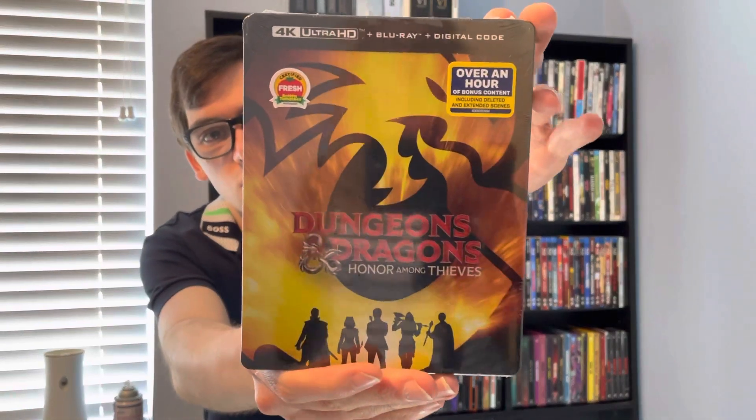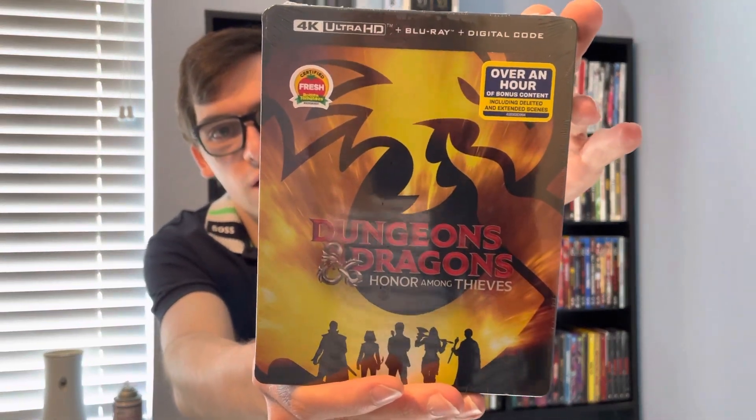What's up guys, it's Movie Warrior back for Blu-ray 4K Tuesday. In today's unboxing video, we'll be covering the brand new release — Dungeons and Dragons: Honor Among Thieves.